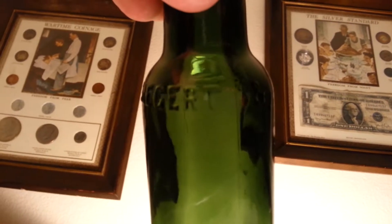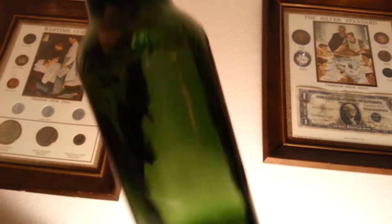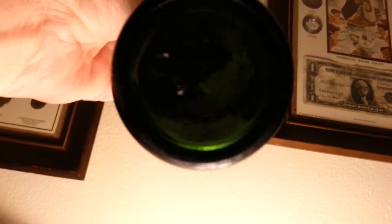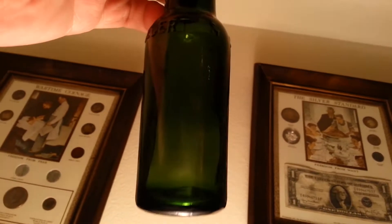JGB Siegert and Sons — it's a little bitters. I'm not sure if you can see that on there. Really nice bottom. Cleaned up really good.